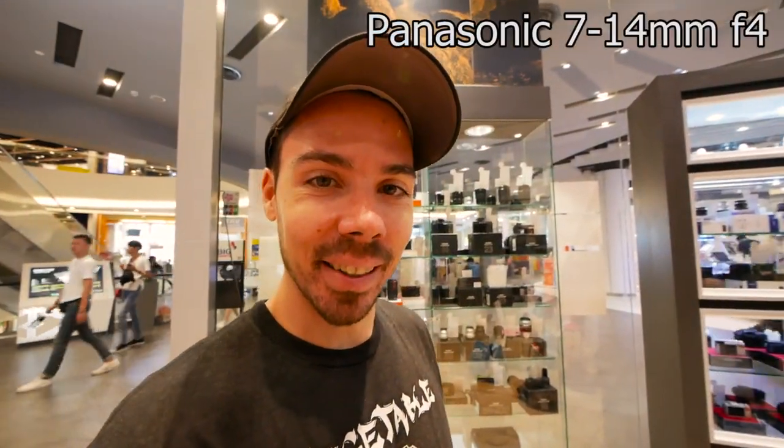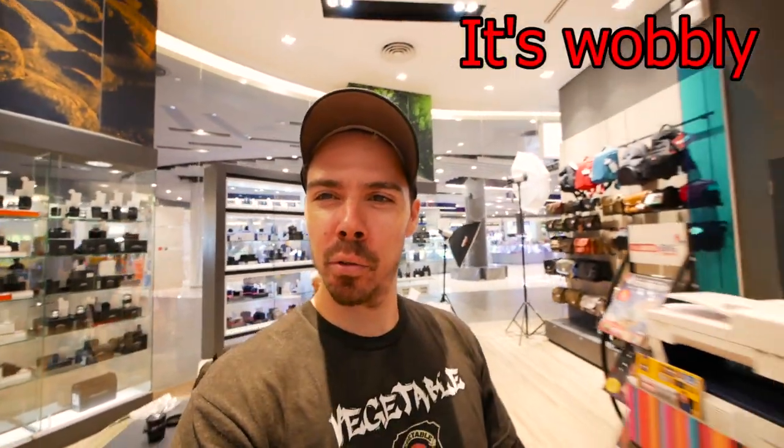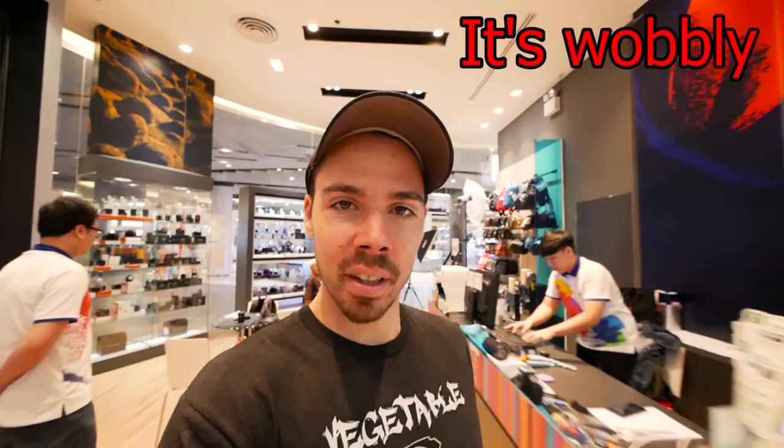We've got another lens to test. Oh my god — Panasonic 7 to 14 millimeter. How's that stabilization? I just want to see. This is just walking. Handheld.